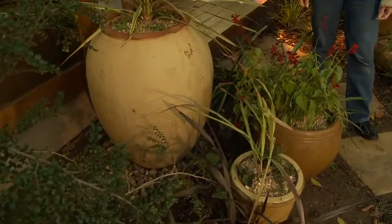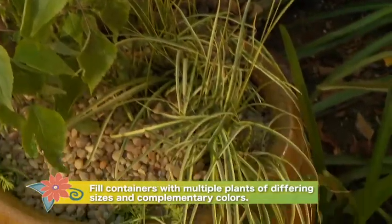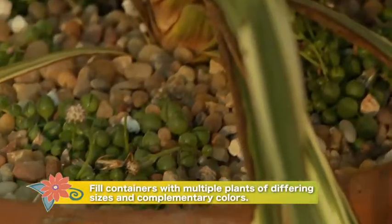Try layering your containers. Choose plants in different sizes and complementary colors for height, for fill, and for spill. Just make sure they have similar needs for sun and water.